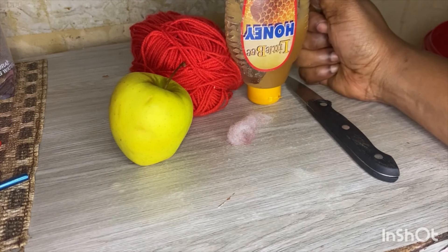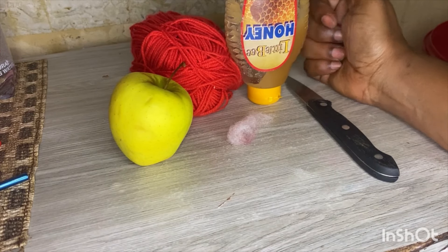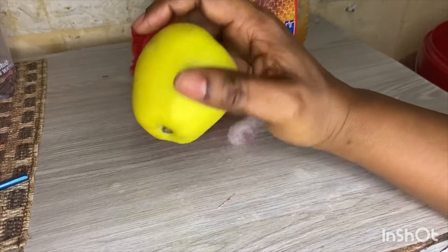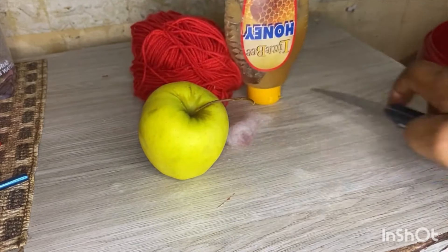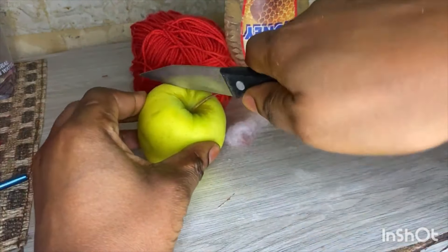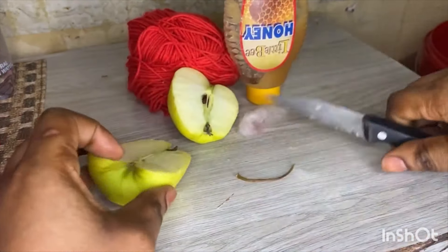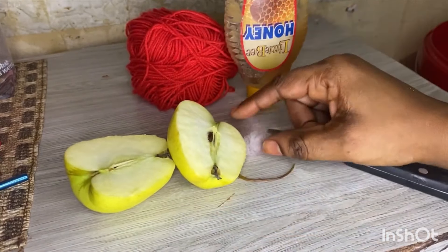What you're going to do is take your apple and cut it in between into two pieces, like this. These are our two pieces of apple.